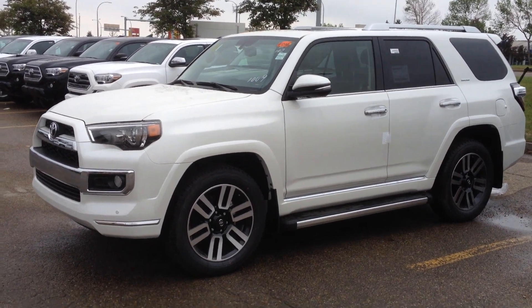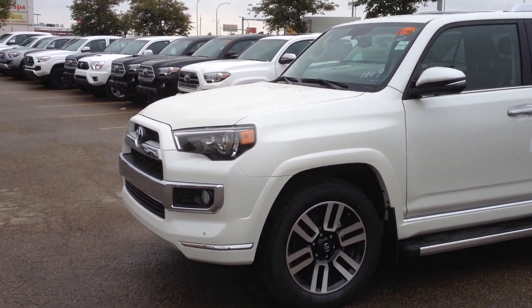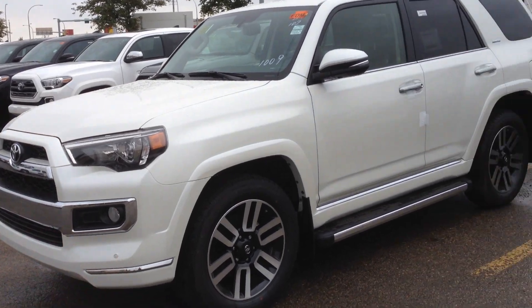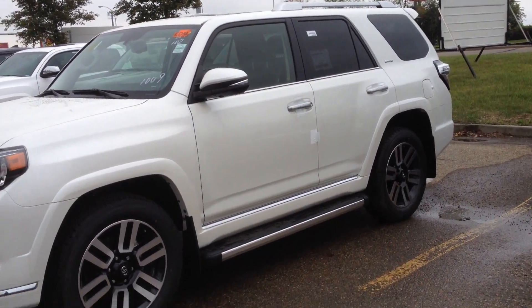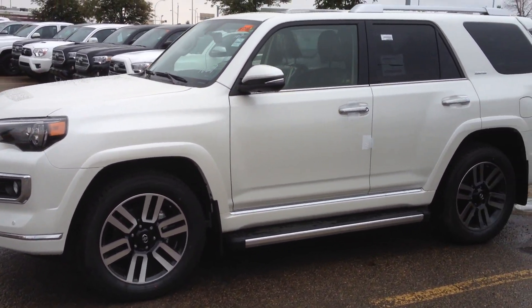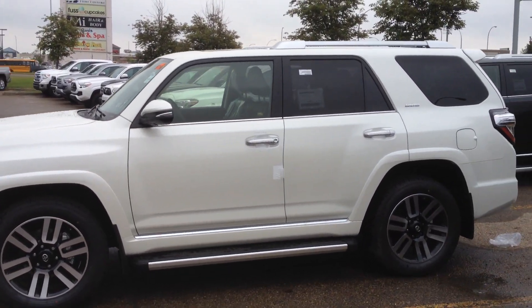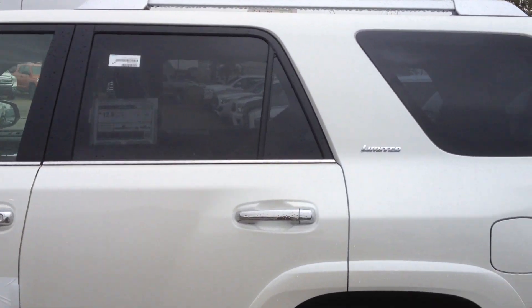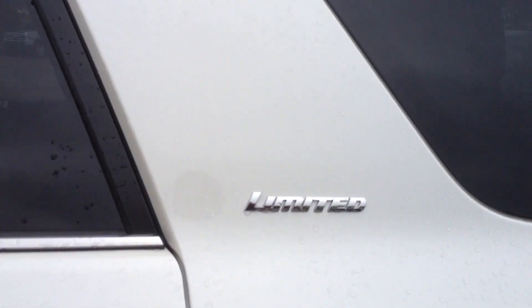This is the premium paint. You've got the fog lights, projector halogens, and the chrome accent on the front. You also have the chrome accent on the running boards, the 20-inch unique alloy wheels, chrome handles, chrome signal integrated into the mirror. You also have the limited badging here as well.